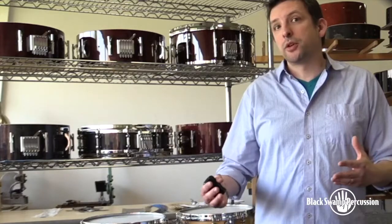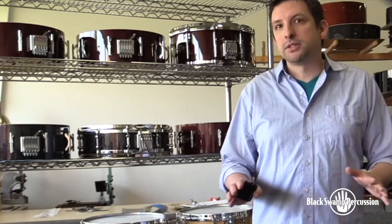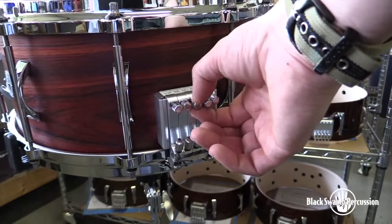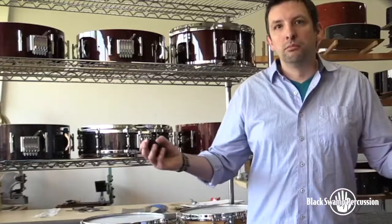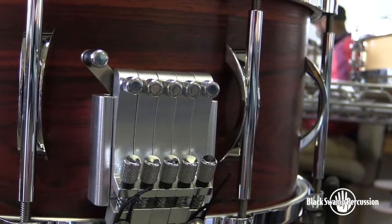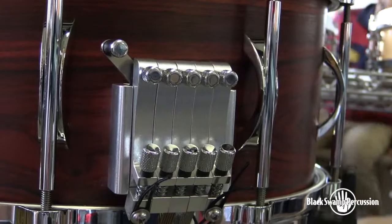We admit the Multisonic strainer can look a little intimidating, but it's not. Simply turn the strainer off, punch in your desired snare unit, turn the strainer back on — boom. The knobs at the bottom of the strainer adjust the tension of each snare unit separately.